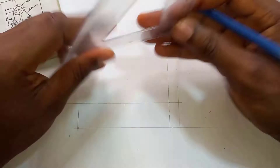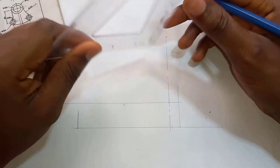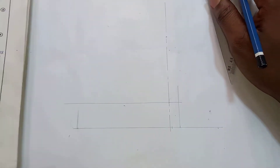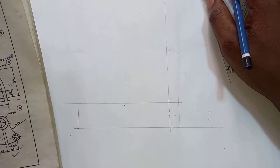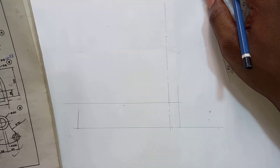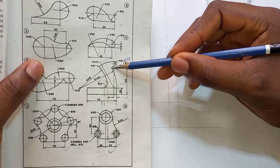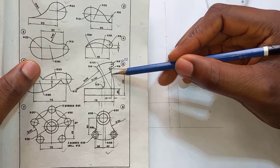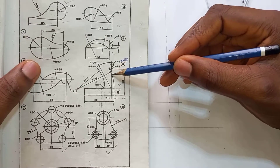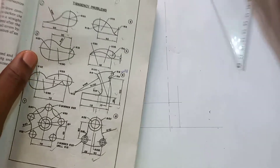This point over here is the center line for the radius 9 curve — right here, this point, and it's radius 9. So get your compass and do that.